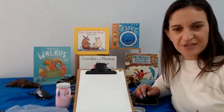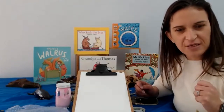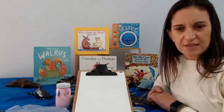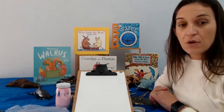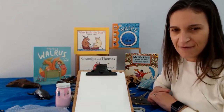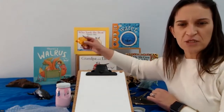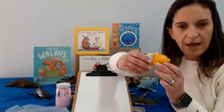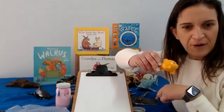Did you see all those sea creatures swimming under the sea? There were some starfish and some seahorses, lots of sea creatures. Did you see another sea creature under the sea in our song? We saw right at the start a very special type of fish. Someone said it was a puffer fish, and they're right. So I thought we could make our own puffer fish.